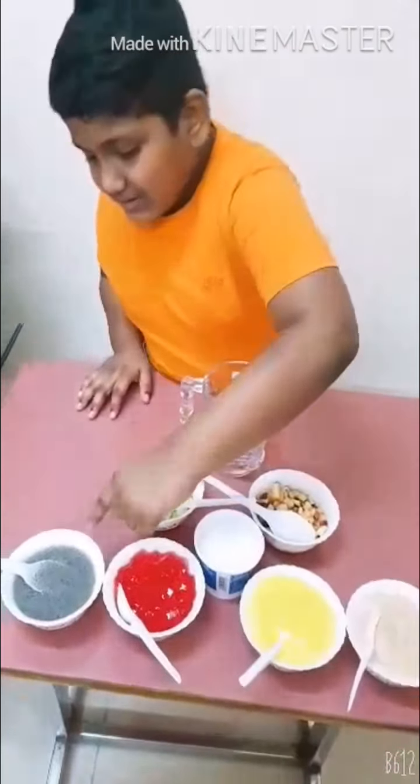Red apple, green apple. And 2 tablespoons custard, then 1 tablespoon custard, and 2 tablespoons jelly.